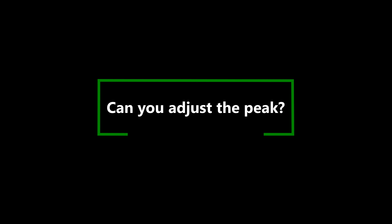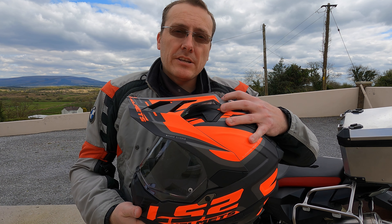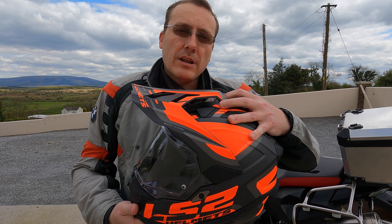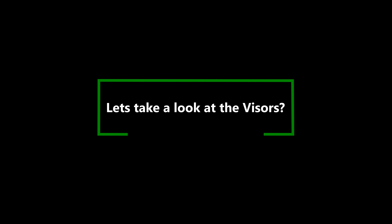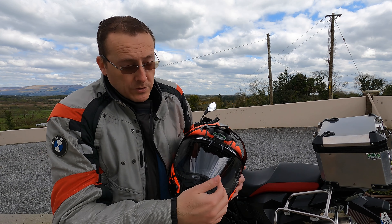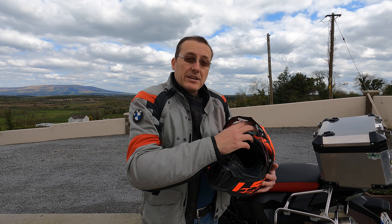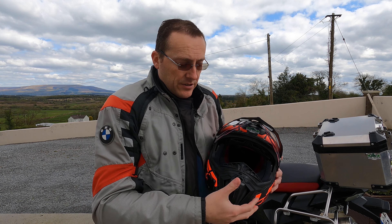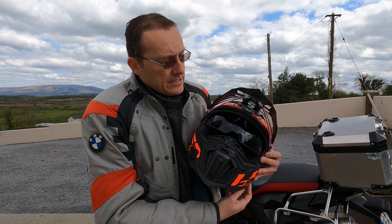The peak — it was the first time I'd ever had a peaked helmet and my concern was that doing a lot of road riding, the wind might catch it and cause neck pull. But oddly enough, with the way they've designed it and the channels, you don't feel that at all. When you're doing 100 to 120 kilometers an hour on the roads, you're not feeling that pull like you'd normally expect — they've channeled it really well. It's also fully adjustable and with the sun it gives you excellent cover for your face.